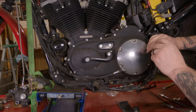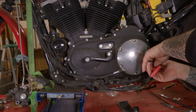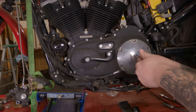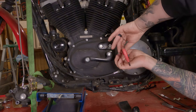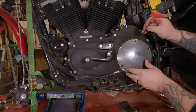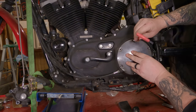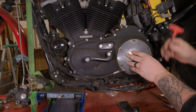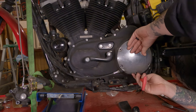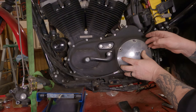Once you get them all free, lefty loosey them all out of there. My advice: leave the top one and the bottom one in for now — just to hold the whole thing in place. Then take the top one out; hold the clutch cover in with your other hand. Take the final screw out. You shouldn't get any oil out of here if your bike is upright — if your bike is leaned over on an angle, you're going to get oil out of this sucker.